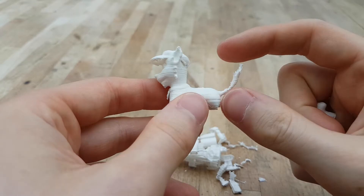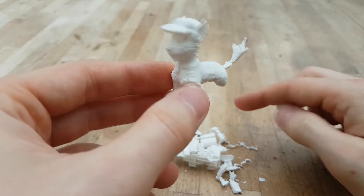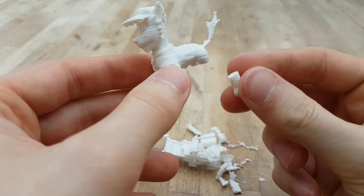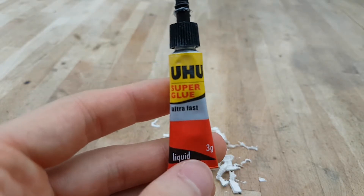Unfortunately, during the print these two back legs did not seem to have printed properly, but that's not a problem - we're going to glue these back on. During the cleanup process they simply just fell off, so we're just going to use some super glue.